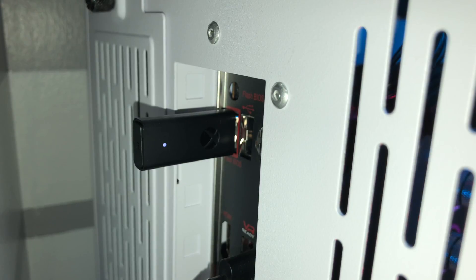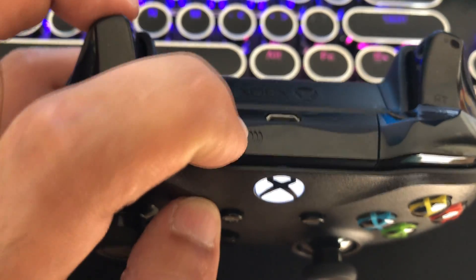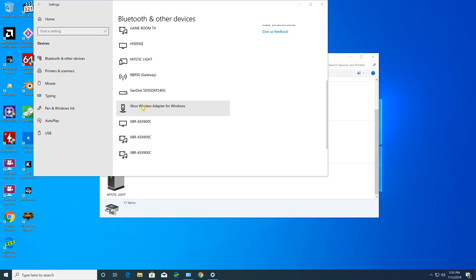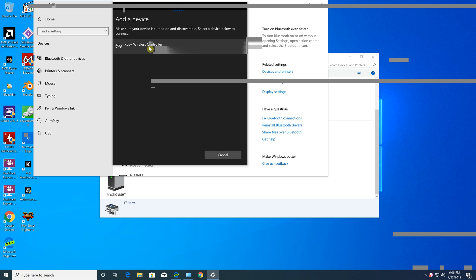Setting up the adapter is a simple process. Just plug it in and your computer will identify it. After that, all you need to do is pair it with a compatible controller by placing the controller in pairing mode and holding the button on the side of the adapter for a few seconds. When the Xbox logo on the adapter stops flashing and glows steady, it's paired with your computer.